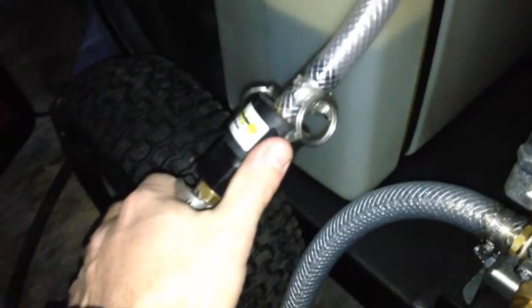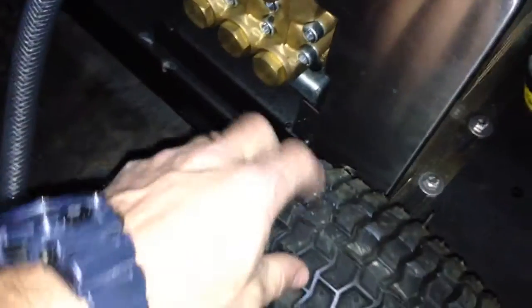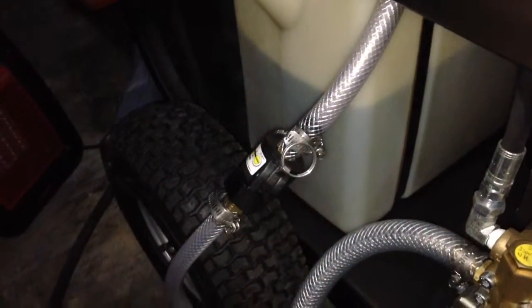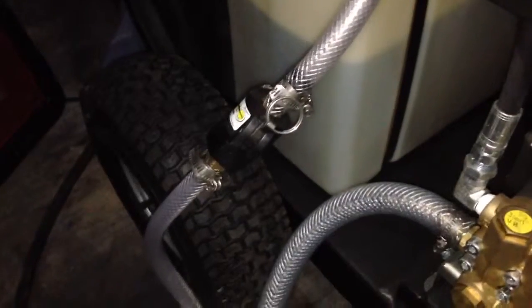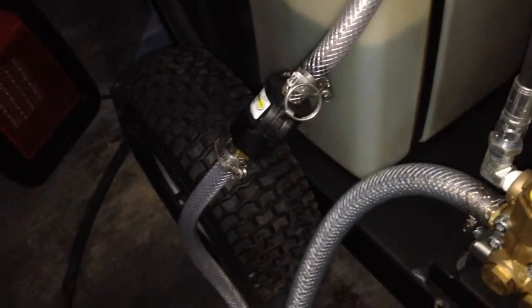This is the bypass line coming off the unloader. I put a quick connect on here mainly just to drain the system. As you can see, I have the wheels on this machine as well — I left them on thinking it might be easier to just disconnect the hoses and wheel the machine off the trailer and put it in a heated garage, rather than winterizing the whole thing. That's another reason I put the banjos on here.